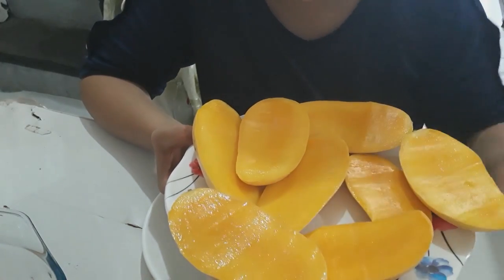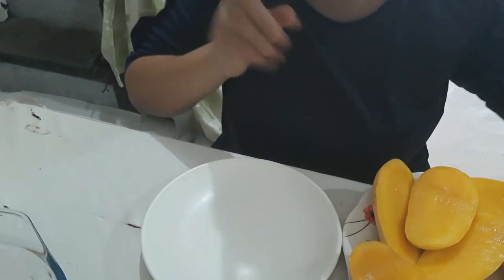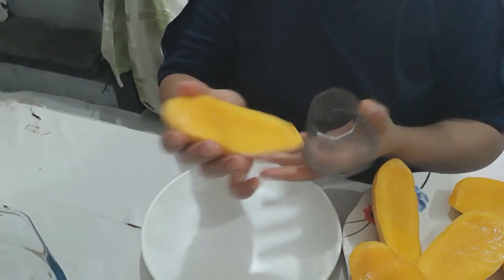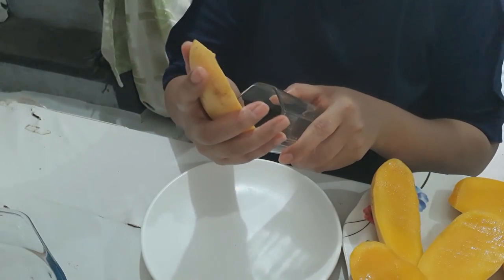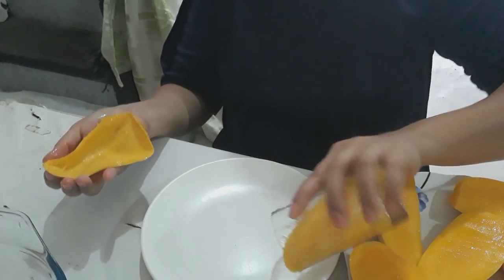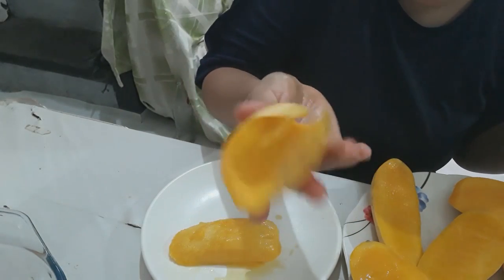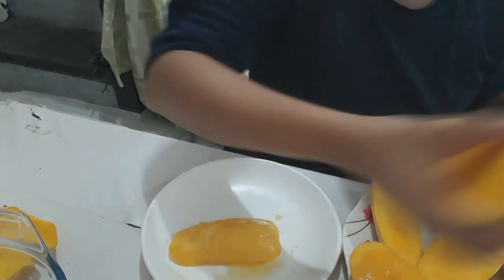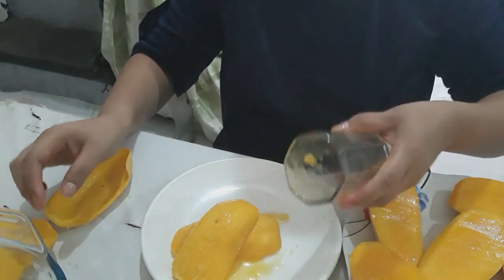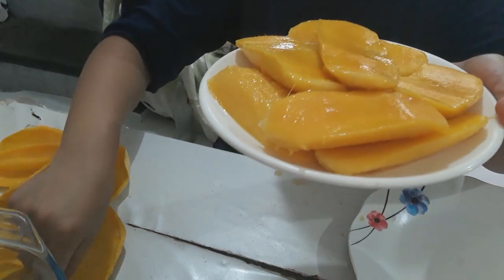Both sides — this is a very sweet mango, of course in the Philippines. So first what we're going to do, for easier peeling, we have the glass and we peel like that. So it looks like this — you peel one at a time.